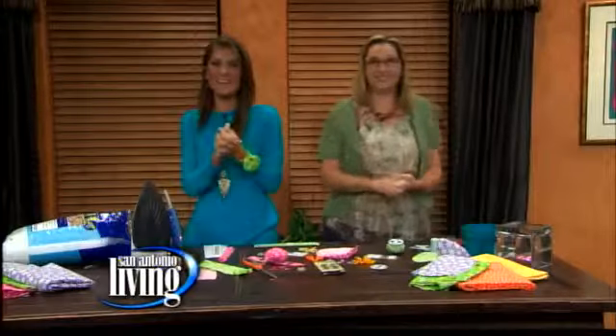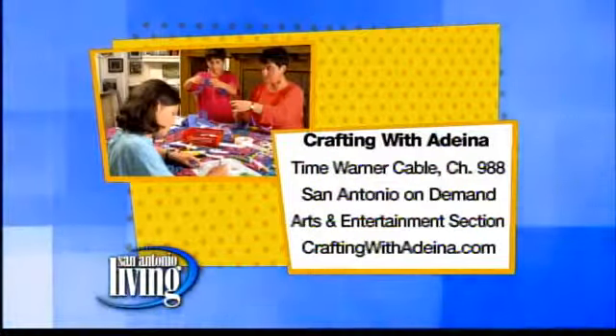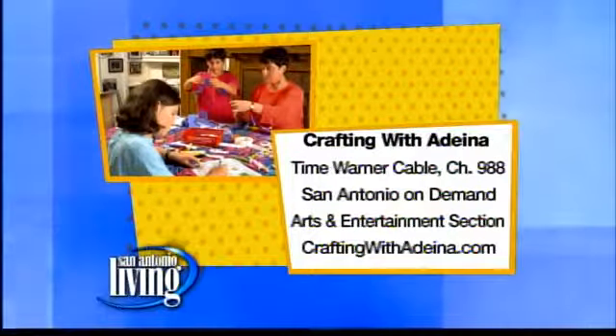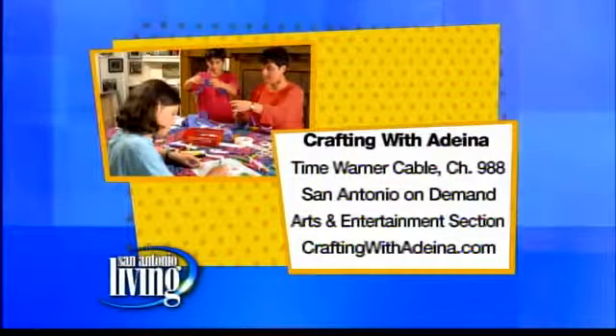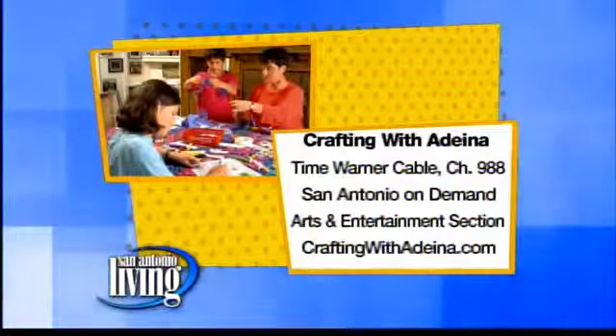Thank you so much for coming by. And if you'd like to get more fantastic ideas from Crafting with Adina, make sure to check out San Antonio On Demand, and you can see Adina right here on San Antonio Living. Get more ideas at craftingwithadina.com.